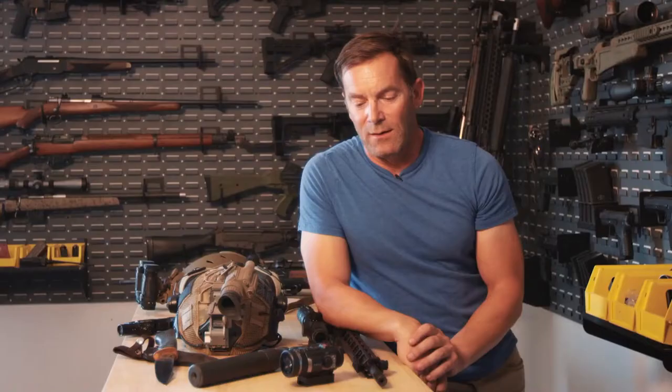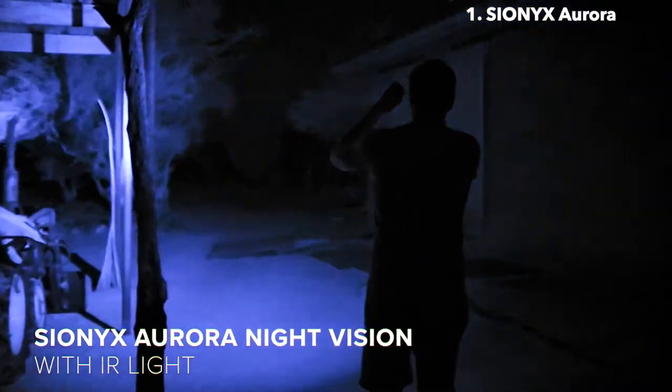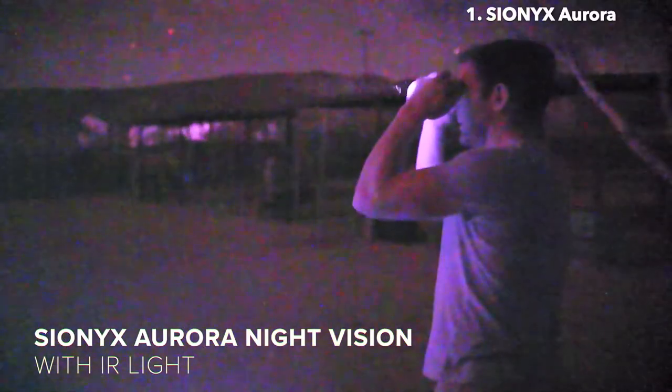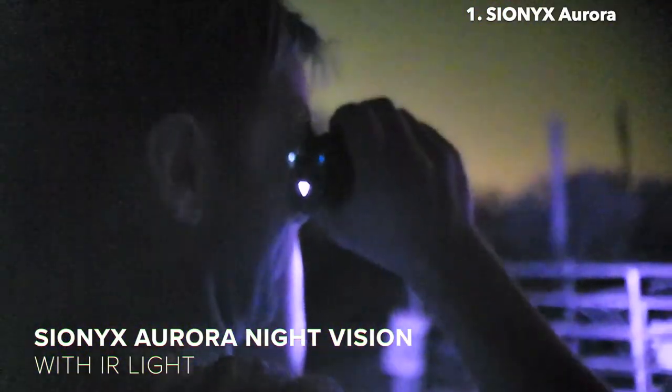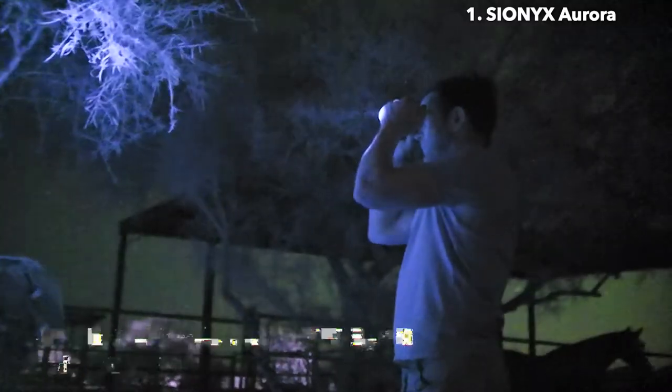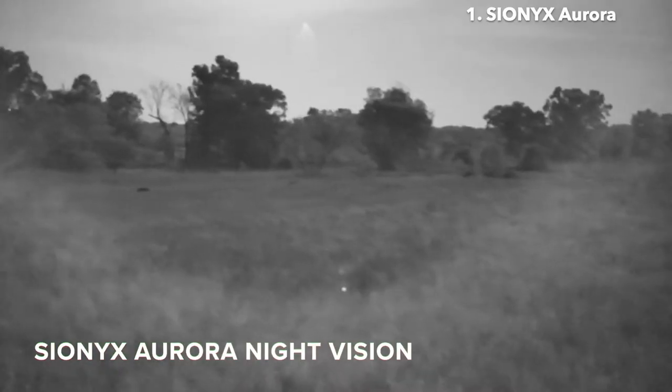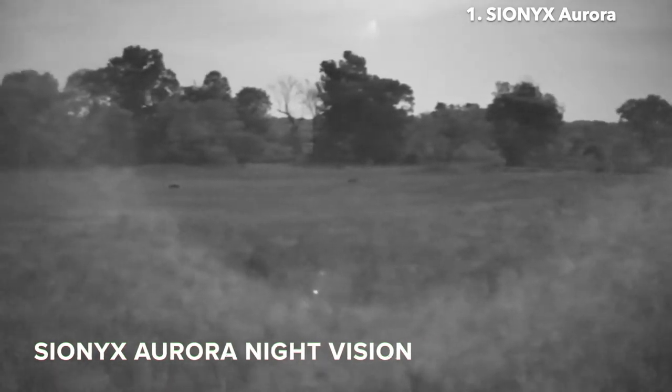I use a variety of night vision devices. Primarily they get used around the property, so I'm checking in on chickens and livestock. A lot of animals that are active at night have way better night vision than you do, so I use night vision when it comes to predator control — non-native invasive species such as hogs, and especially coyotes around here.